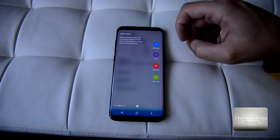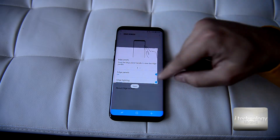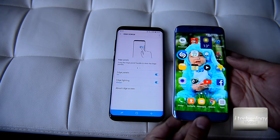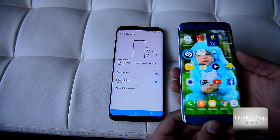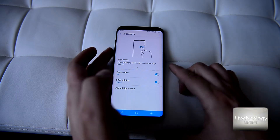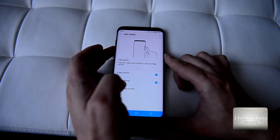You can personalize the edge panel and select favorites. Smart Select lets you capture a portion or small part of your screen. You can also make a screen capture using the middle button and the power key, or using the volume down button and the power button.